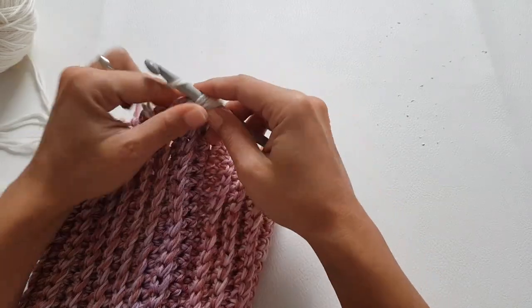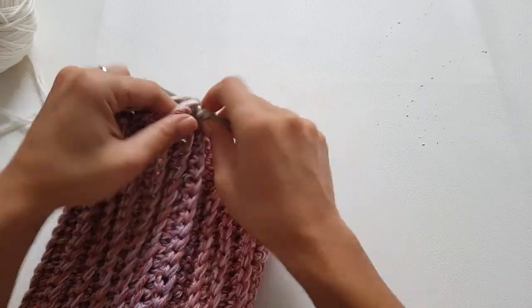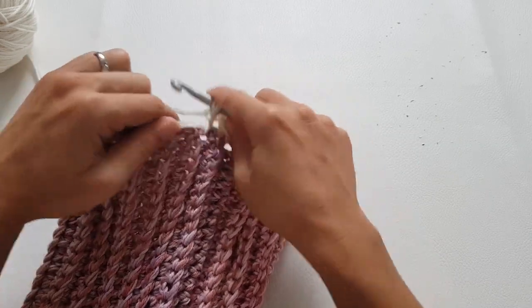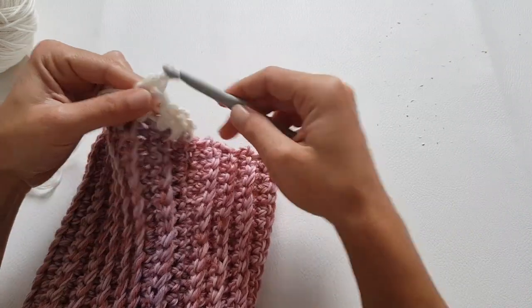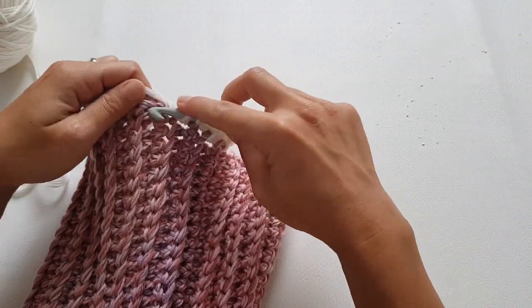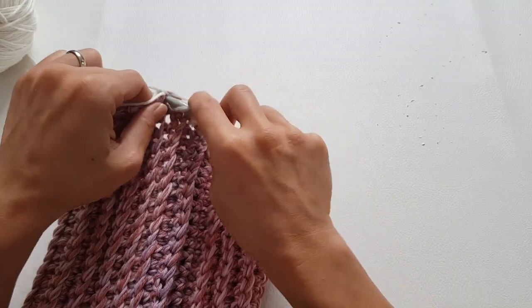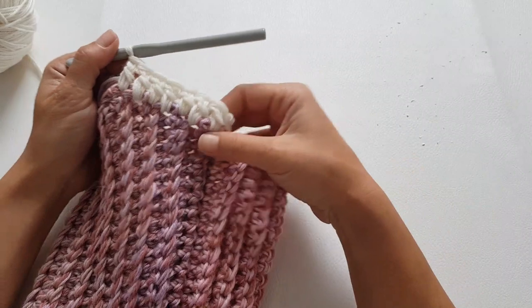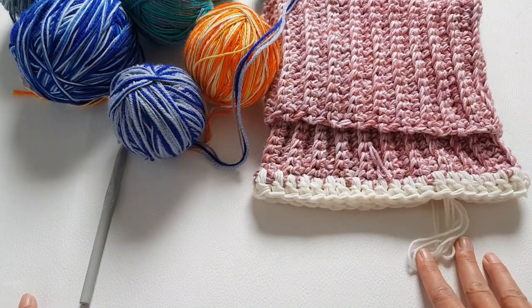Basically I'm working into the bump in that ribbing, and then into the stitch that is next to that bump, continuing like this to the end of the round. You should end up with 42 stitches — the same number of stitches as the number of rows you worked on the collar. Now we can start working on the yoke.